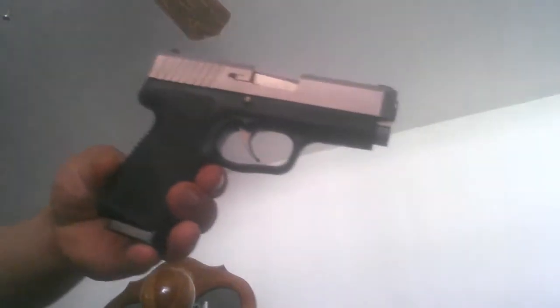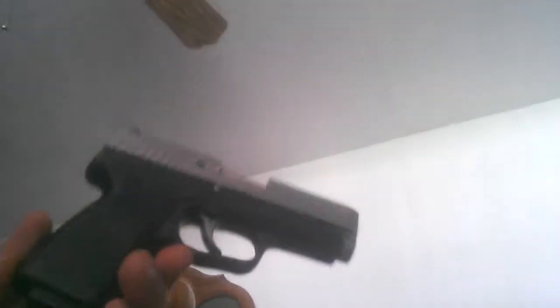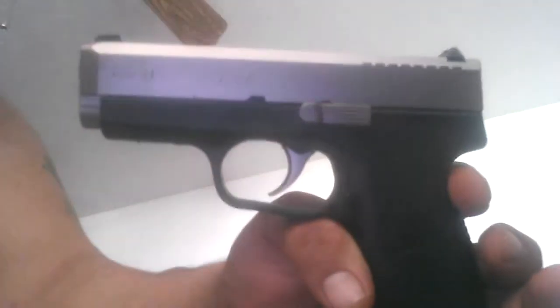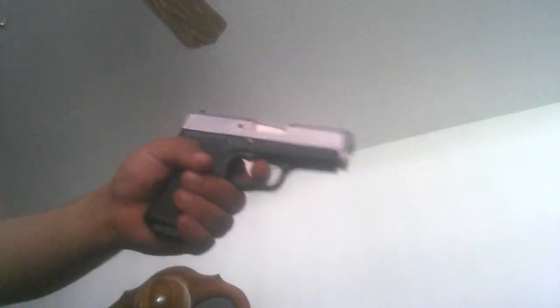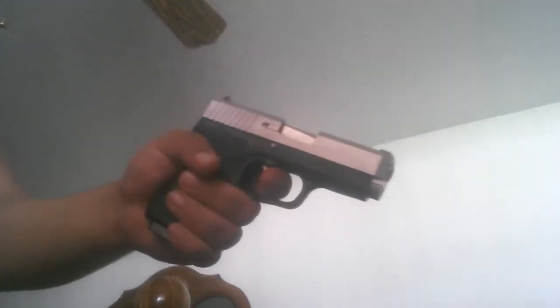Hello everyone, doing another gun review. Today we're going to do a video on the Kahr. It's a CW40, 40 caliber. I want to say this is maybe the compact. I'm not too familiar with this firearm, but it's a really, really nice gun.